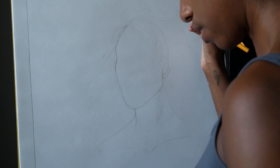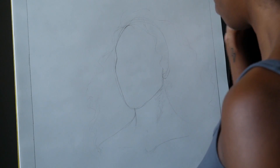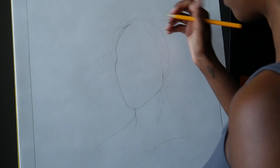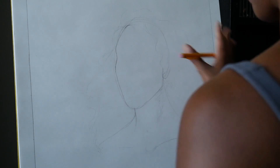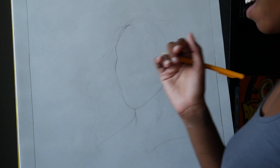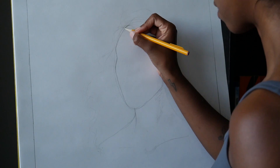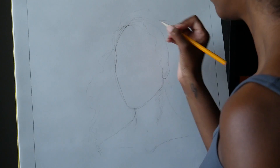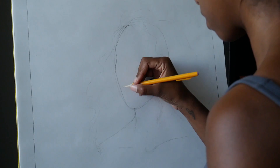I am already feeling some of the challenges of working bigger than I normally do, because framing this within an 18 by 24 size page is proving really hard — I'm used to framing within like an 8 by 10. So I'm getting used to what space I have. I'm trying not to backtrack too much and not have to erase everything, basically.